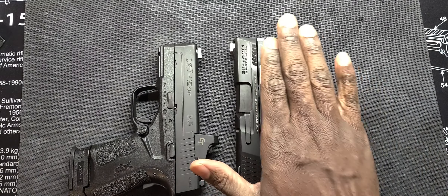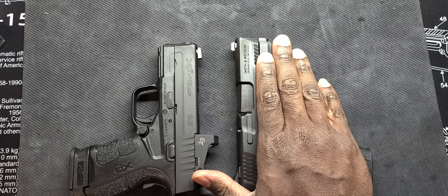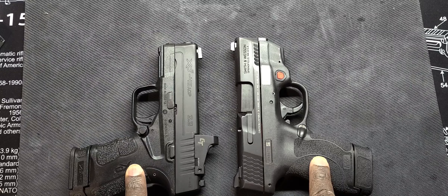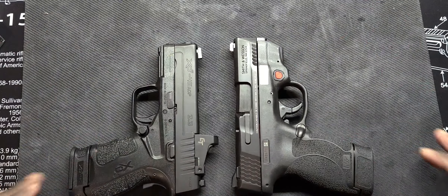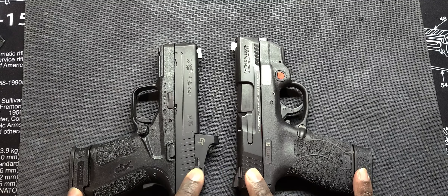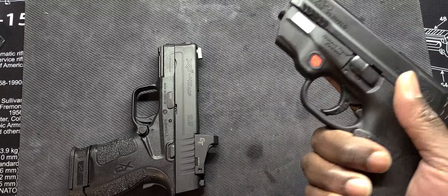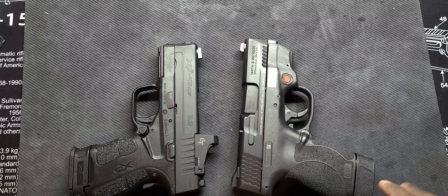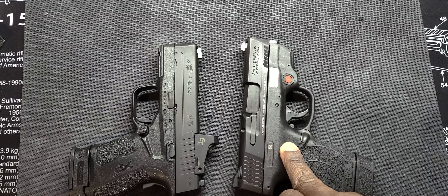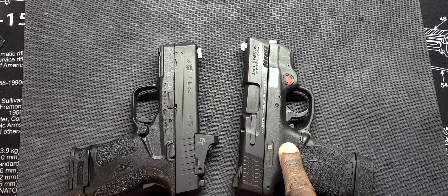The ejection on the XDS is crazy versus on the Shield — not as forceful. But I love the eject on the XD — you can really just kick those mags out there. Sight-wise, you got the blacked out rear on the Springfield. It co-witnesses with the crimson trace and you have a single white dot up front. On the Shield, you have the three dot setup and the crimson trace laser as well.